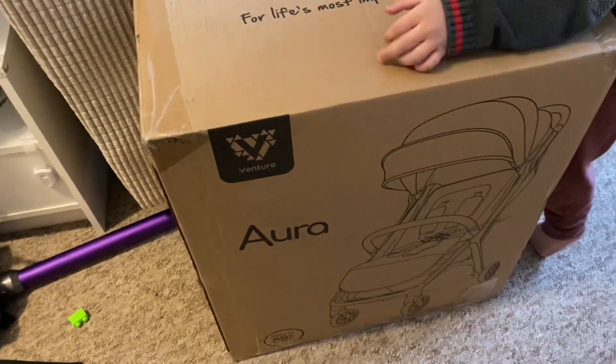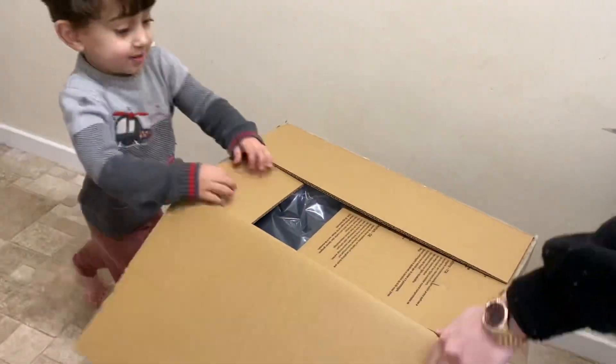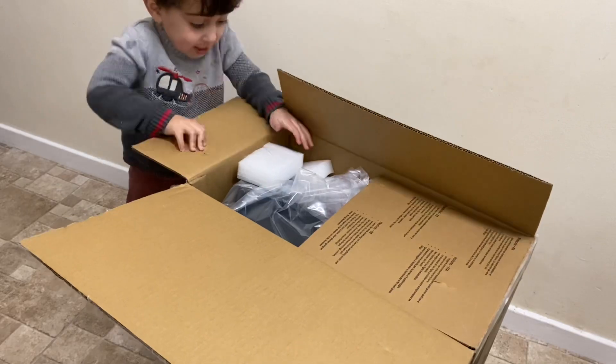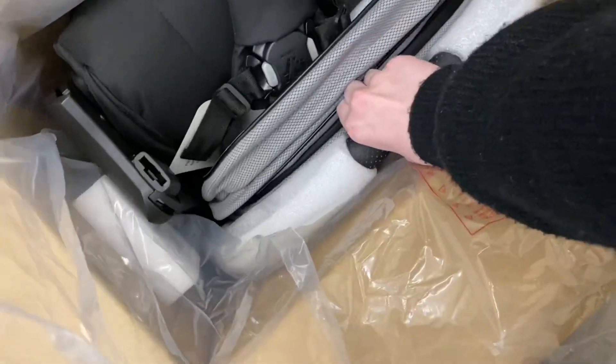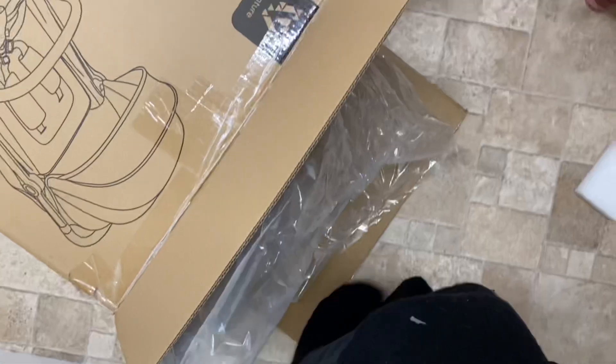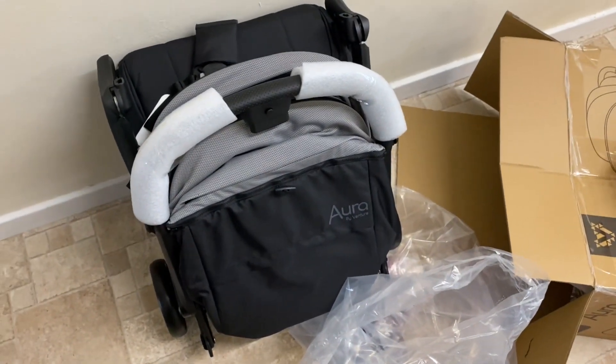My toddler is two years and three months, and he still needs a towel — I thought he'd moved past that but he still is. That's what the stroller looks like in the box. My toddler has pulled out part of the sunshade! Getting it out onto the floor — it was heavier than I expected. It hasn't got its wheels on yet, and my toddler is now playing on the box with his bus.